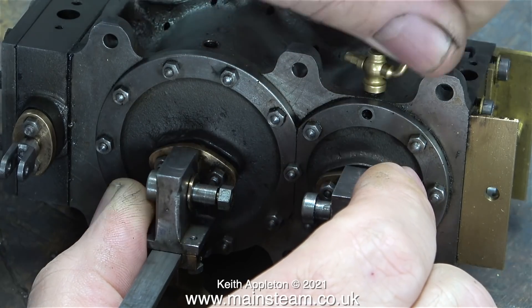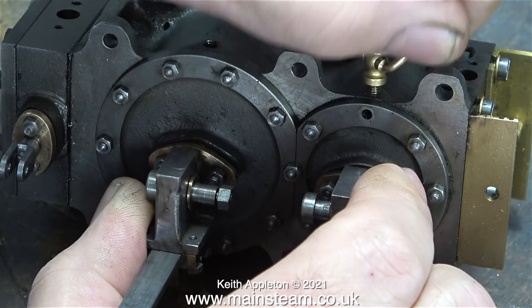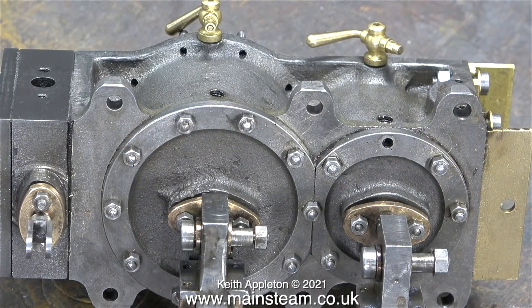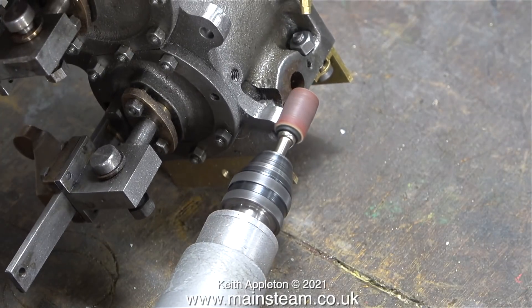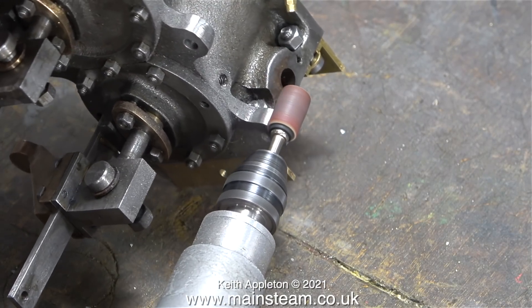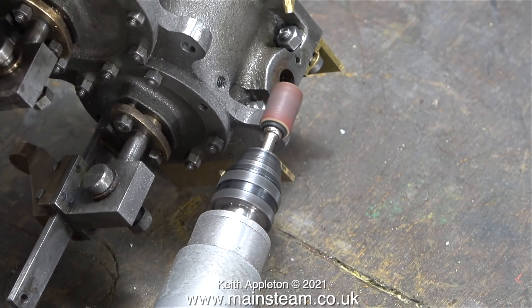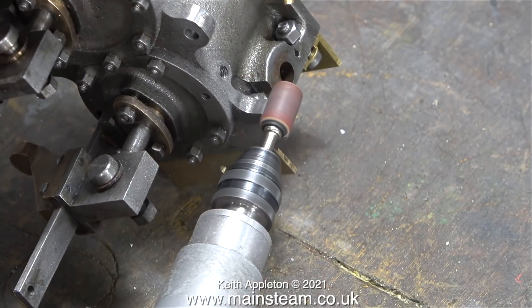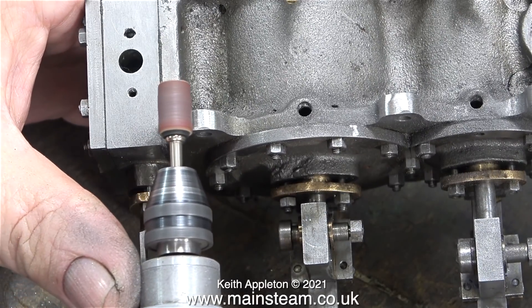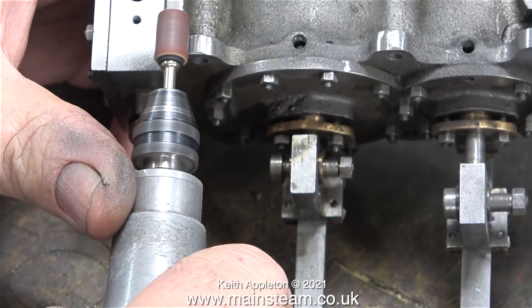I've already done this on the high pressure cylinder; now I need to do it on the low and intermediate pressure cylinders. As you can see, the lugs have been squared off - I think this was done to accommodate the fittings that support the reversing gear shaft. Since nothing fouls the reversing shaft fittings, I may as well round these off and make them look better. The best tool for this job is my Proxxon rechargeable mini drill fitted with a small drum sander. I use my thumb against the drill itself to stabilize it so it doesn't jump around and mark any other parts of the engine.